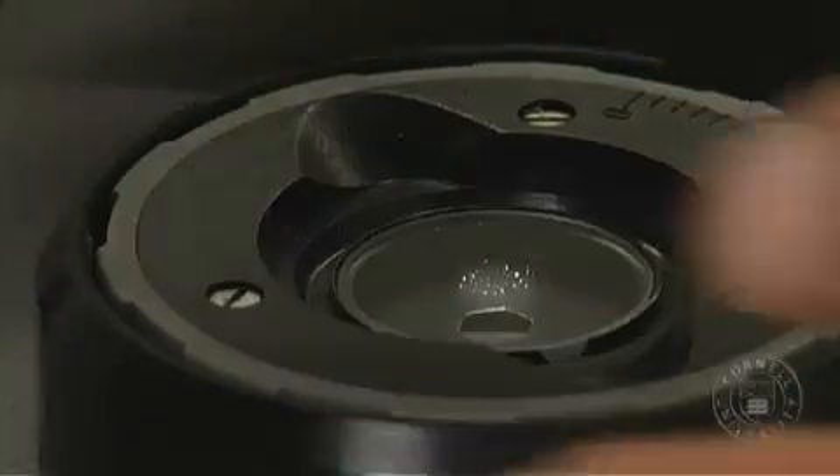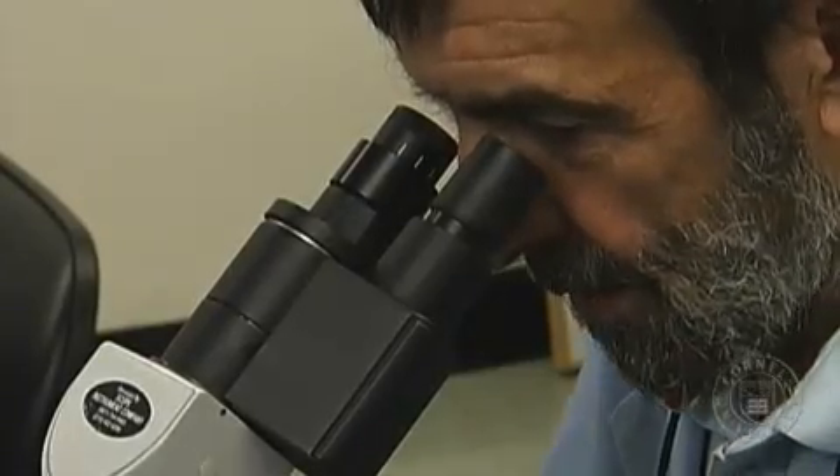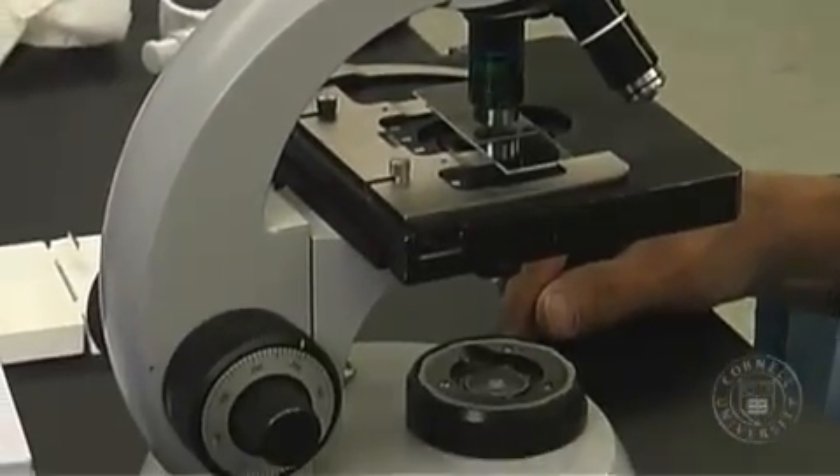I've just checked that the Köhler illumination is proper, and it is. So from here on in, we just have happy microscope time. That's it.